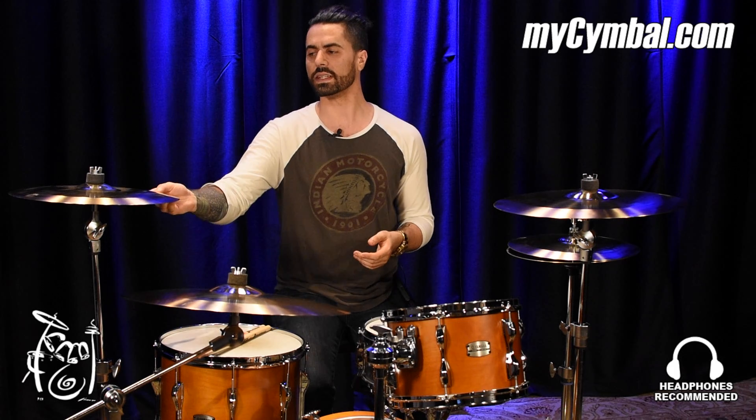Welcome in, guys. Adam here, The Orlando Drummer, coming to you from Memphis Drum Shop from MyCymbal.com. And today we're talking about this M-Series 16-inch Fusion Medium Crash.